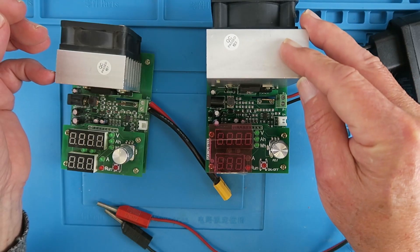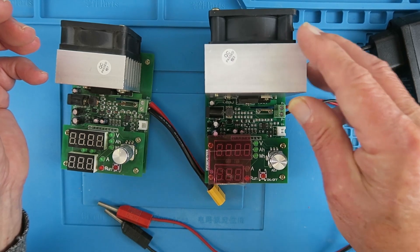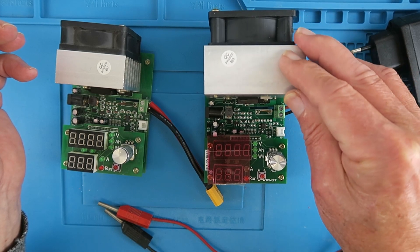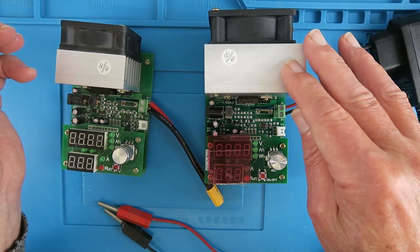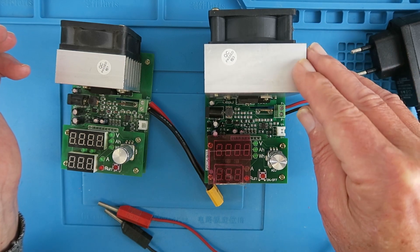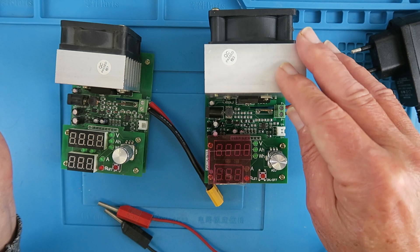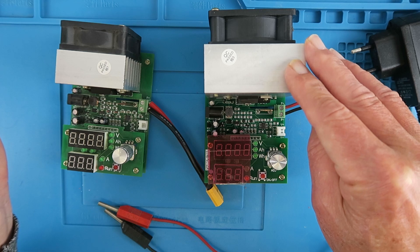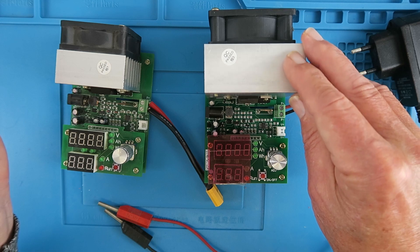The load can support a voltage of up to 30 volts and a current of up to 9.99 amps. However, you can't run 30 volts at 9.99 amps simultaneously — it's limited to 110 watts. If you try to go over current it will automatically detect that and stop anything bad happening. There are two main modes: Function 1 is the electronic load, and Function 2 is the battery capacity measurement capability.